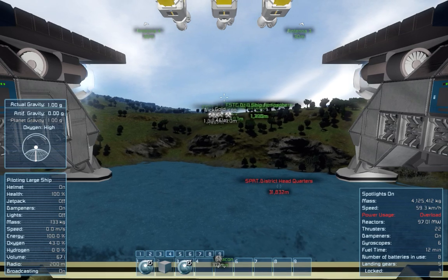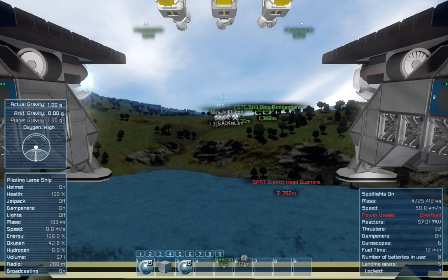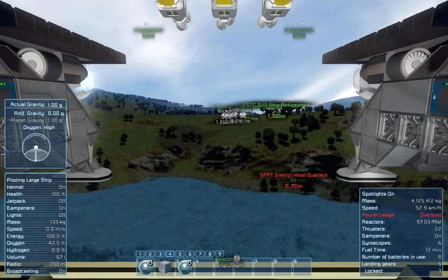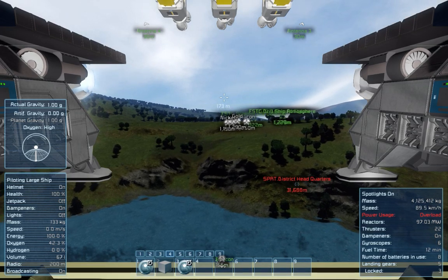I'm getting some energy overload here so I don't think I've balanced the power requirements. As I say, it's not a perfected build — it's just a work in progress. I just thought it might be interesting to show you guys.